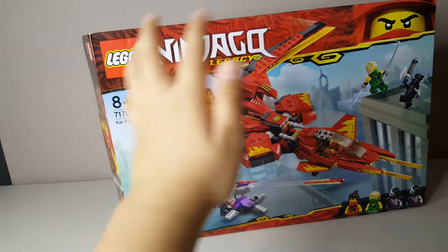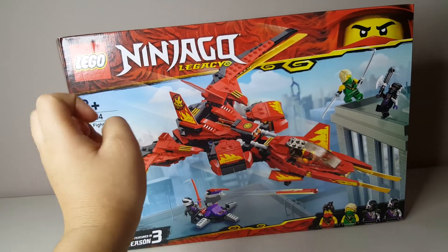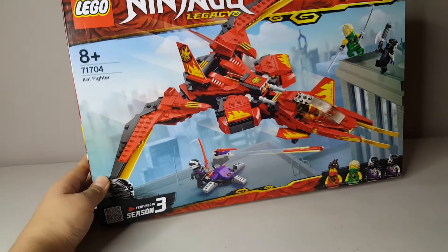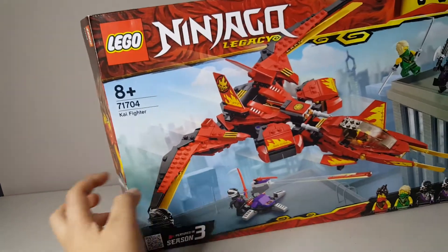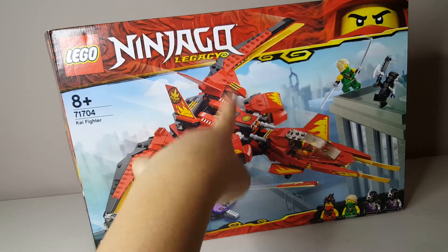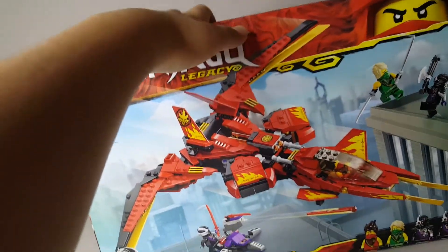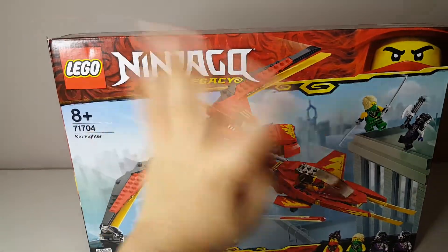Overall, I think this set is amazing. I love it so much. I love the minifigures — it's a really good selection. My only complaints are that the minifigures should have included sleeves because it's just inaccurate, the little Nindroid side build looks a bit ridiculous with that spring-loaded shooter, and the Kai Fighter cannot balance — it's always back-heavy. But other than that, I really like this set overall. I want to know what you guys think in the comments. Either way, see you in tomorrow's video!